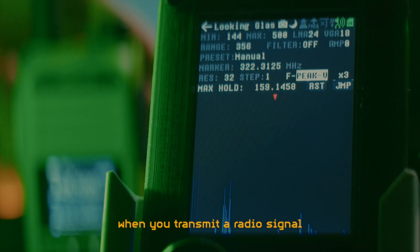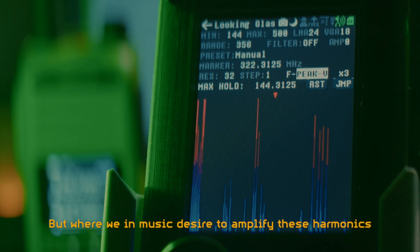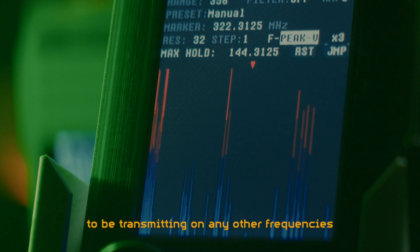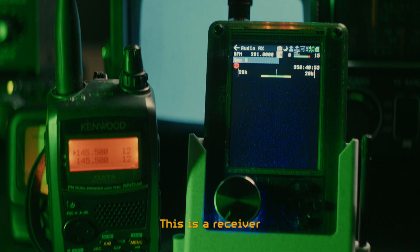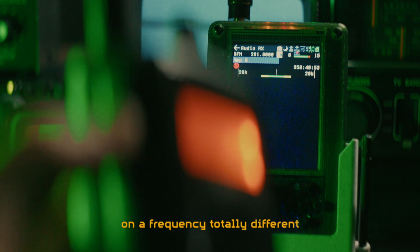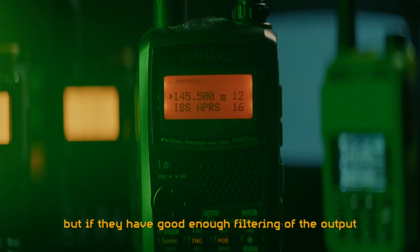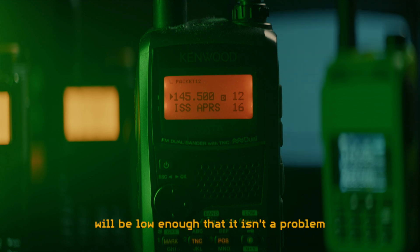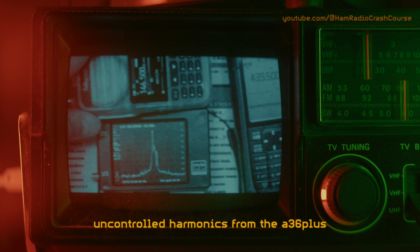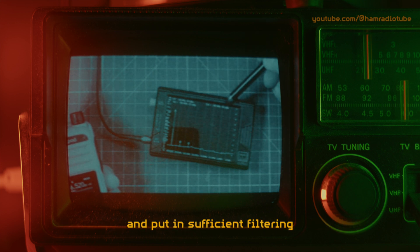The same thing happens when you transmit a radio signal, even though those are transmitted in the electromagnetic field and not as sound waves. But where we in music desire to amplify these harmonics by playing more notes on those frequencies, in radio we really don't want to be transmitting on any other frequencies than the fundamental frequency. This is a receiver listening to the second harmonic of the frequency that I'm transmitting on - as you can see, we can receive the transmission on a frequency totally different from the one we are actually transmitting on. All radio transmitters produce harmonics, but if they have good enough filtering of the output, the signal strength of the harmonic signals will be low enough that it isn't a problem. There have been videos on YouTube previously showing absolutely horrendously uncontrolled harmonics from the A36 Plus. However, a recent video from Ham Radio Tube shows that apparently the newer productions of this radio have indeed solved the issue and put in sufficient filtering.